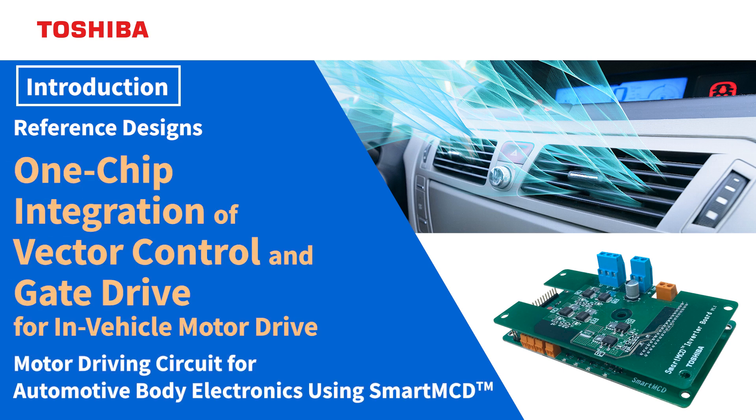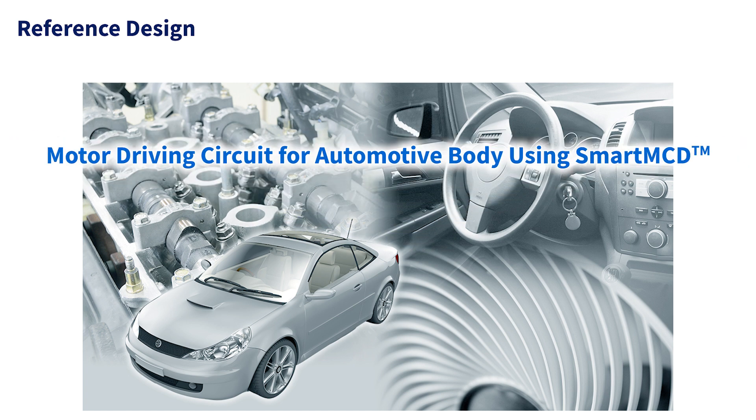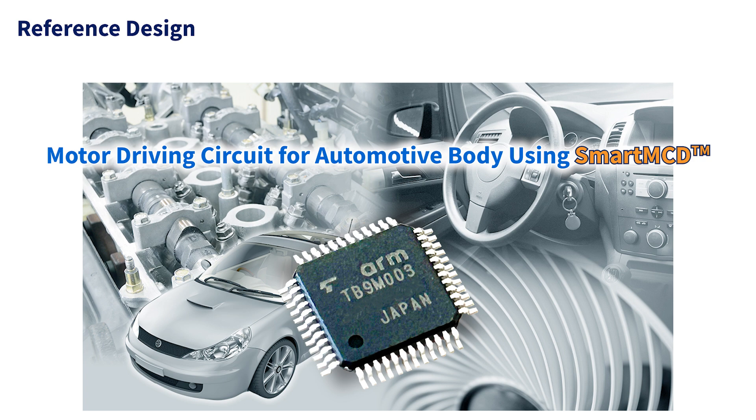This is the introduction of the motor driving circuit for automotive body electronics using SmartMCD, developed using Toshiba's semiconductor devices. We have developed the motor driving circuit required for the automotive body system by using Toshiba's SmartMCD gate driver IC with a built-in microcontroller.